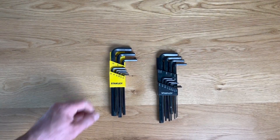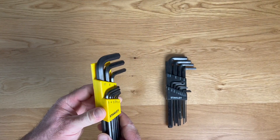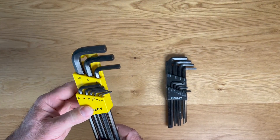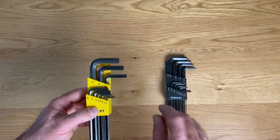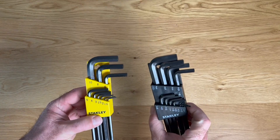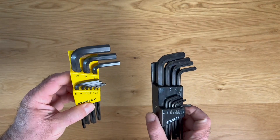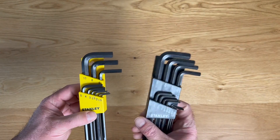Garen here with a quick look at the Stanley Allen Wrench Set. This is a kit that I bought a number of years ago and have used on a number of different jobs — everything from lightly tightening things up to really hammering down and cranking on things, trying to get things loose and tightened back up. I have not managed to break any of these. These have been very durable and have held up very well for me.